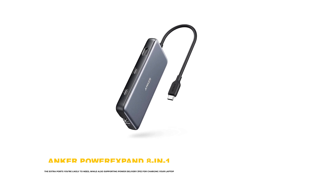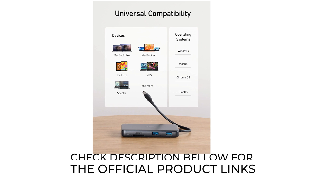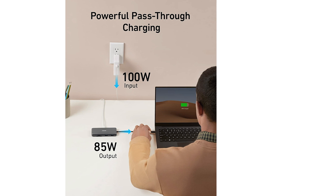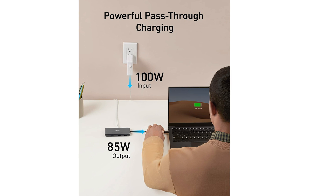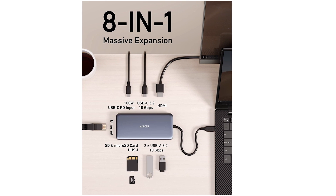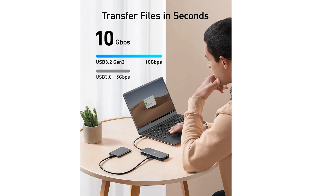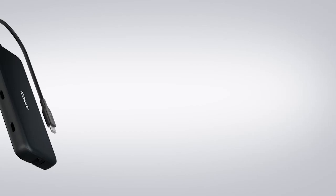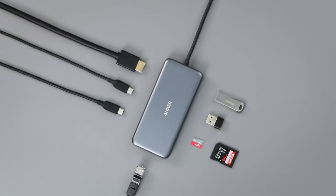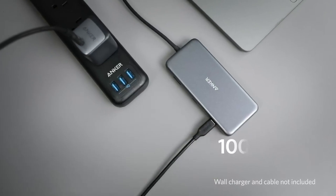Number 3: Anker Power Expand 8-in-1. The Anker Power Expand 8-in-1 USB-C hub has all of the extra ports you're likely to need, while also supporting power delivery for charging your laptop. Plug it into a wall socket and you'll get pass-through charging of up to 85W. Onboard, you'll find a 10 Gbps USB-C PD port, USB-C data, 2 USB 3.0 data ports, 4K HDMI, 1 Gbps Ethernet, and both SD and microSD card readers. Thanks to that pass-through charging, you don't even lose a USB-C port when you're using it.